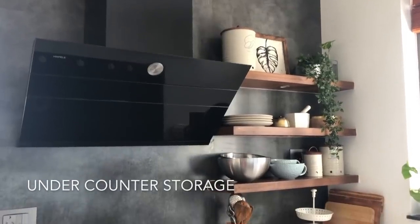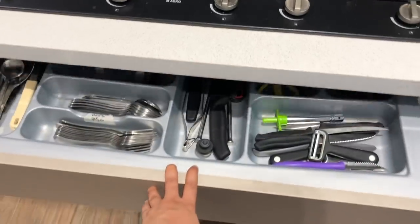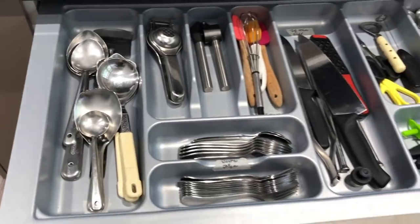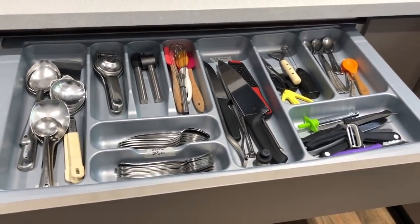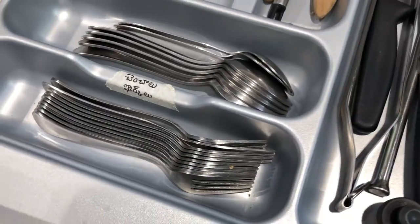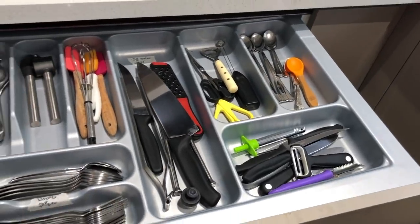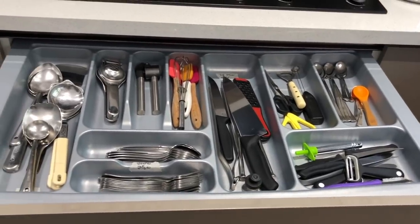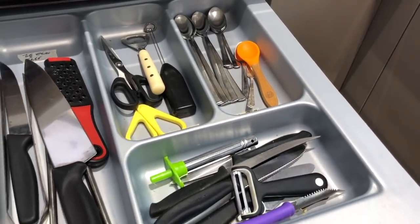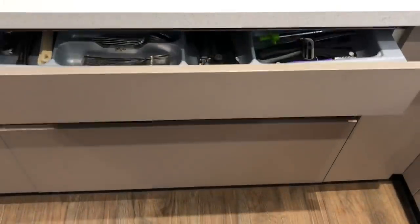Moving on to the cabinets under the kitchen counter — I'll start with the side where we have the hob and chimney. Just under the hob is the drawer that houses all my major cutlery. Before arranging these I also made sure to get rid of all the extra stuff. I've gone the extra mile to label them, since my kitchen is used not just by me but also by my domestic help and my mother — so they know where to store things the way I'd want.